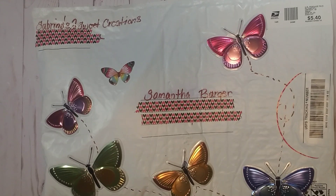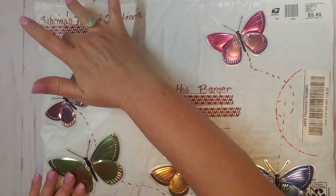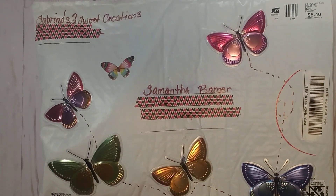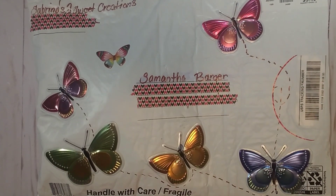Hey guys, it's Samantha. Welcome back to my channel. I am sharing with you entry number 20 into my 100 Subbie Challenge Giveaway, and this entry comes from Sabrina. As always, I will go over Sabrina's information at the end of the video. I have covered up my address and also her address because I wanted you guys to see just how cute her envelope is. I absolutely love this, Sabrina.